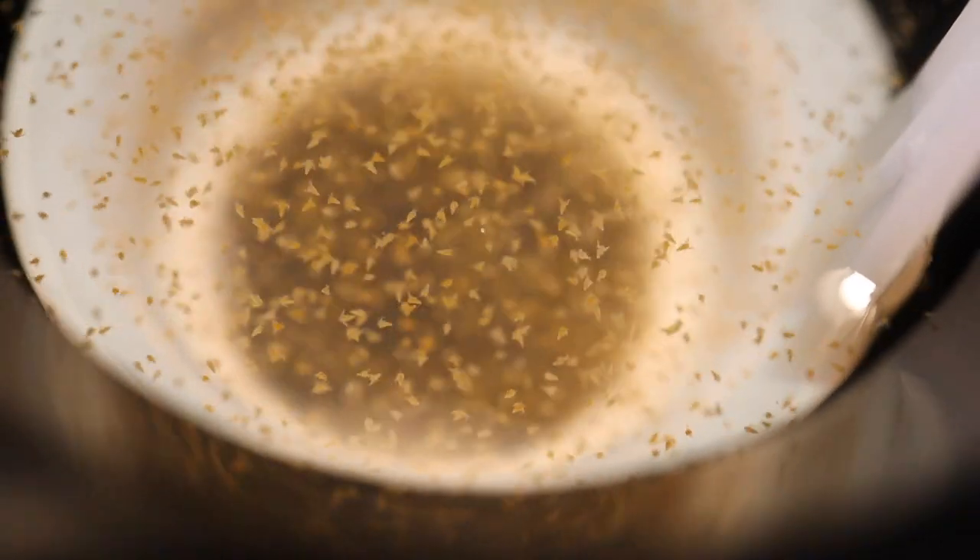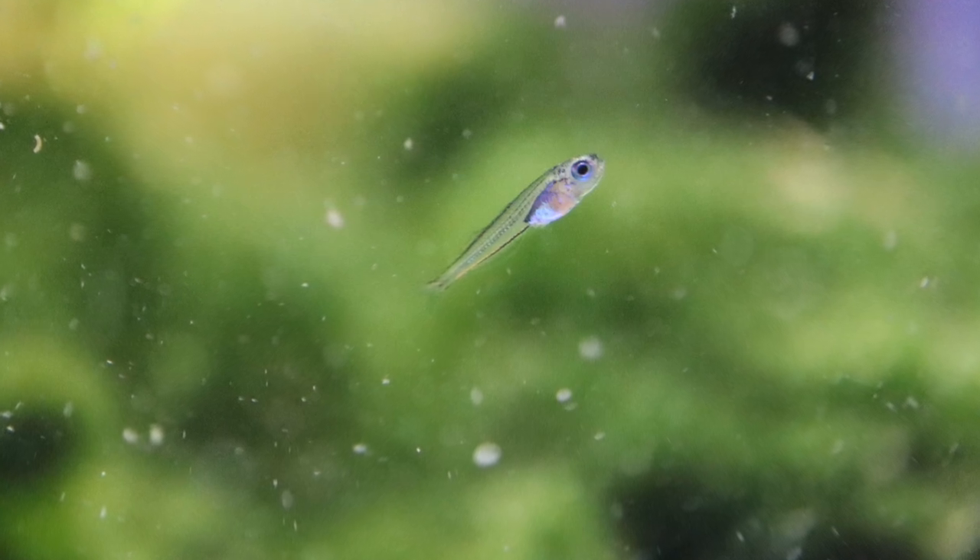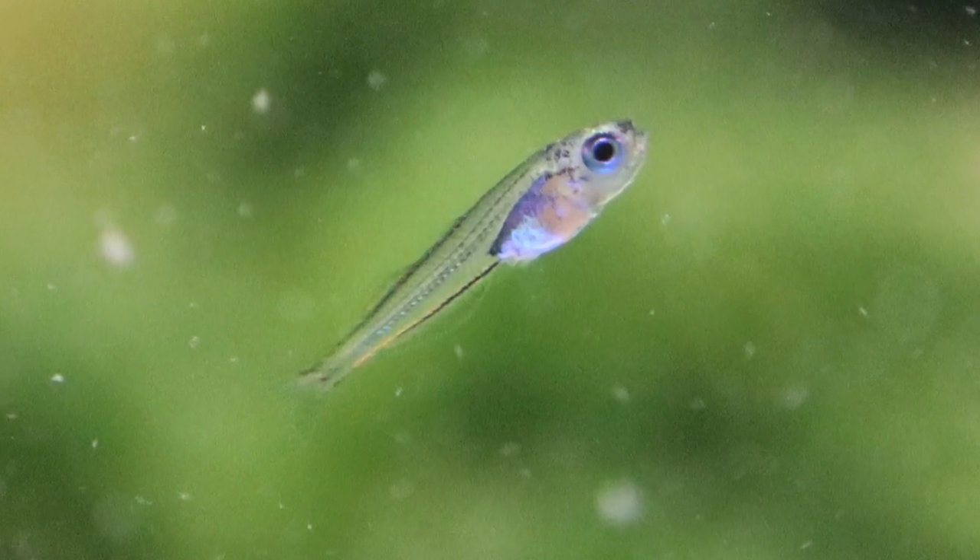How exciting — baby brine shrimp! And check out that gorgeous rainbow fish fry. Thanks for coming along and checking out my rainbow fish egg hatching project. It wasn't as successful as I wanted it to be, but I gave it my best shot. I'm very happy to have the fry that I have and I'm going to do my best to keep them going. Let me know if you've hatched rainbow fish eggs or killifish eggs — I'd love to know your experience. See you next time!